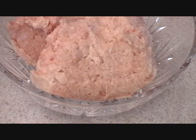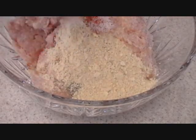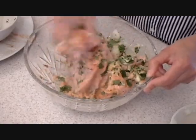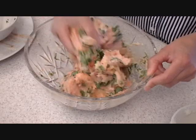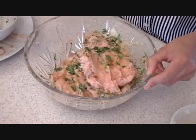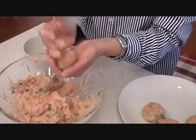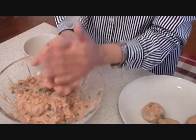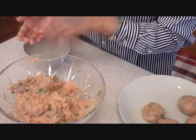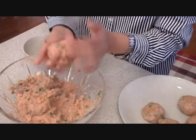Next step, I'm going to put everything in here and mix it. The reason I used roasted chickpeas was to bind this mixture — I'm not using breadcrumbs. Then I'll make them into golf ball sizes, like so, put them in the sauce, and let them cook for about 15 to 20 minutes.